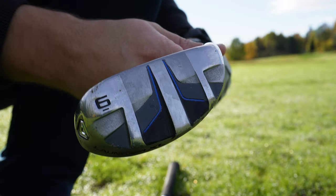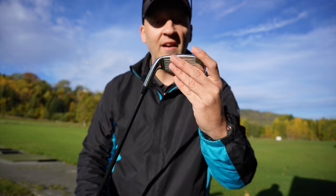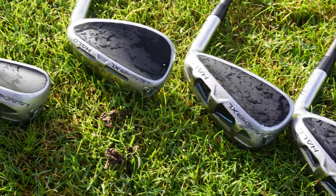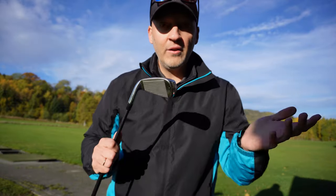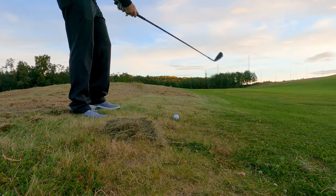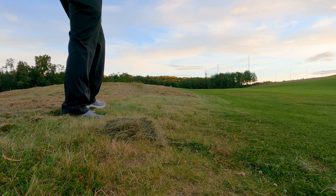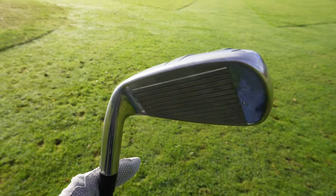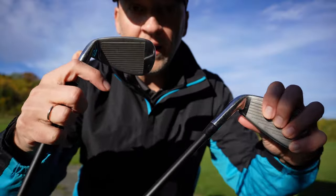The irons also have glide rails — as you can see here on the six iron, they have rails that glide through the turf in a very good way. Honestly, I haven't chunked these as much as I chunked my old Wilson D9 irons, because they are big and glide on top of the turf. So if you're chunking or duffing a lot, these will definitely help you. All the irons are hollow — they have a hollow design.